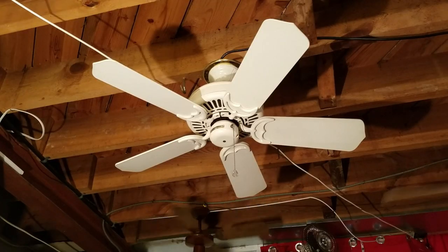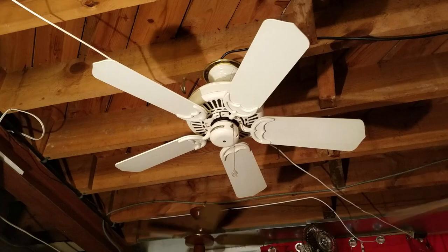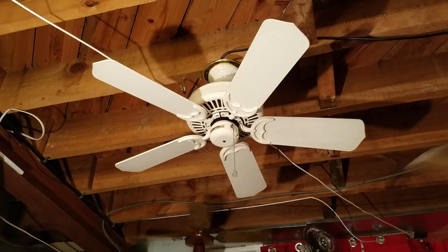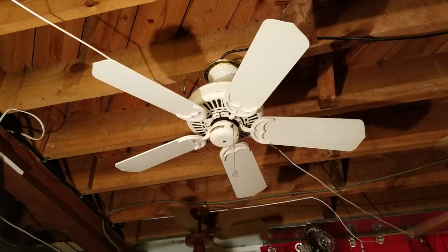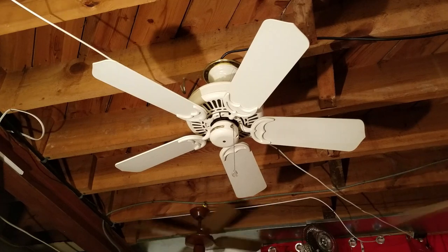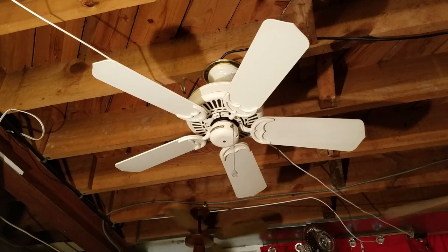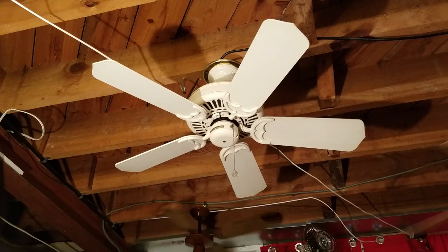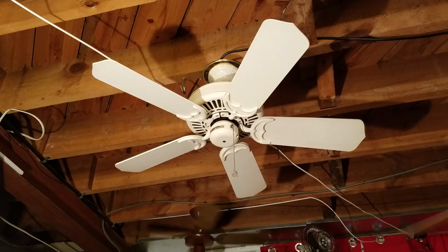What you see here is a Casablanca Panama II. I got this fan a couple of weeks ago from a Facebook marketplace listing. This is actually a smaller 42 inch Panama — pretty sure it is, because these came in 50 inch and 42 inch sizes. These are actually pretty uncommon to see in the smaller size for some reason. I guess they weren't as popular — the 50 inch size was much more popular.